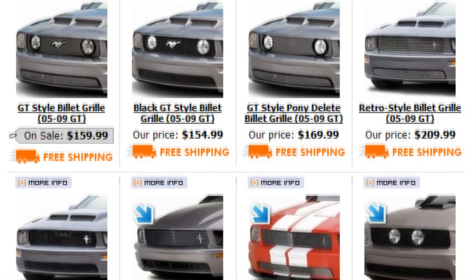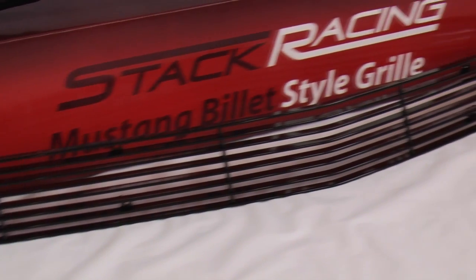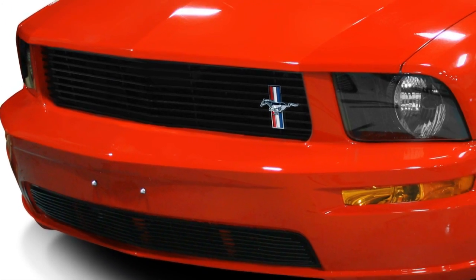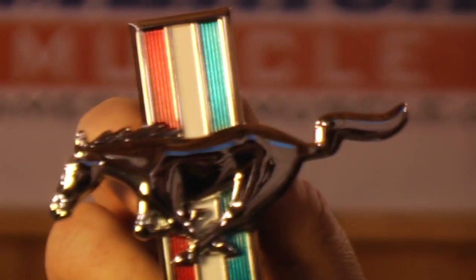American Muscle has dozens of grills to choose from. This one in particular removes the factory fog lights, giving your Mustang an aggressive retro look. A similar lower grill is also available. You can buy them separately or save some money and buy them both together. Both grills come in black or chrome finishes. And if you're a fan of the original ponies, you can add this tri-bar pony emblem for a little old school style.